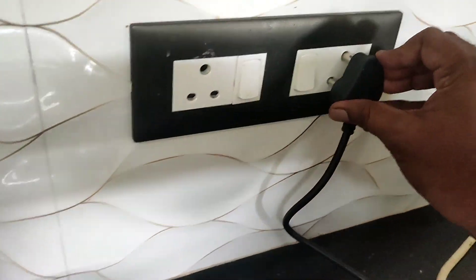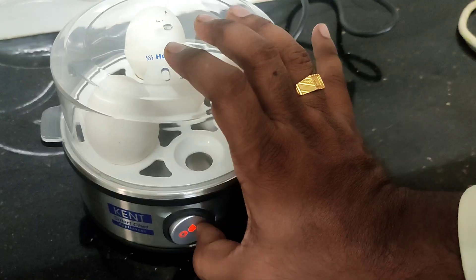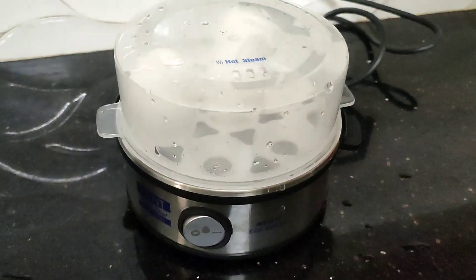We are going to place it on the heating plate and then we apply the heat. Now we are going to switch the on or off button.